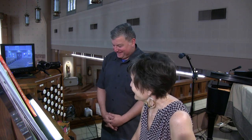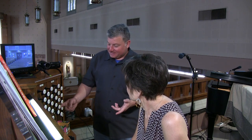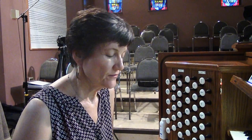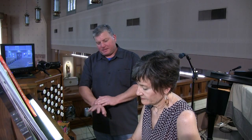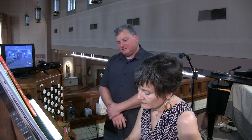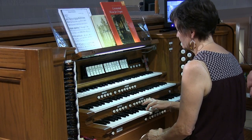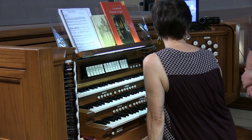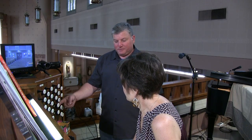That fattens it up a little bit. I'm just going to pull stops here and keep building up that choir ensemble. So here's with the two-and-two-thirds, the block flute — that's a favorite for me as a solo stop. Let's hear just that by itself. It cuts through. And if you want to make it even brighter, you can add the two-foot flute abeck.